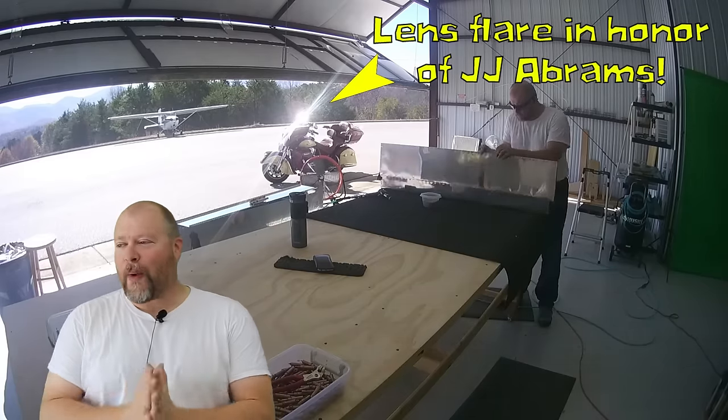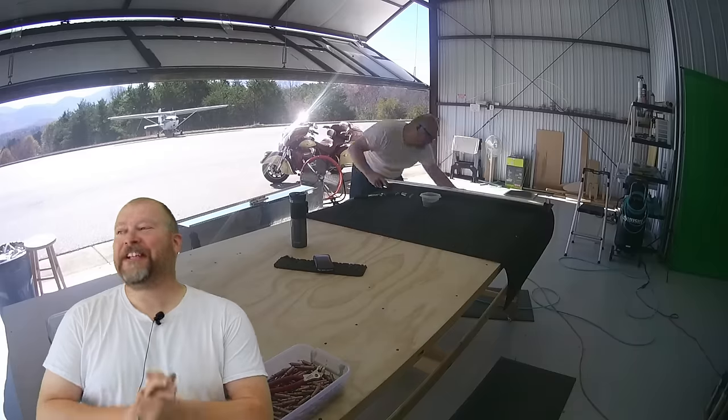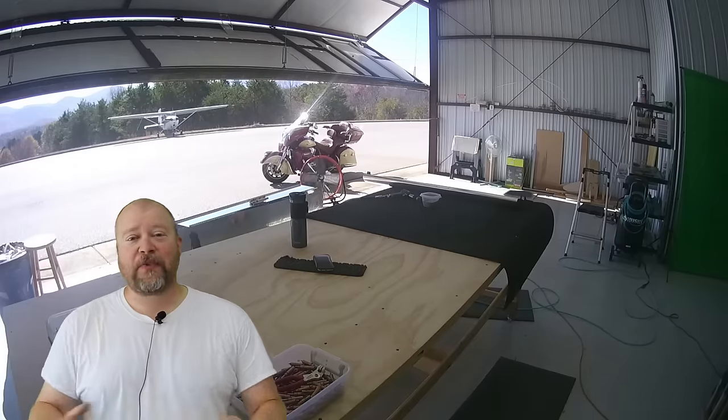Got to fix that. I will be fixing and reinforcing my table to get that bow out of it. That was the problem, not the aileron. Make sure your equipment is good — that's what's going on there.